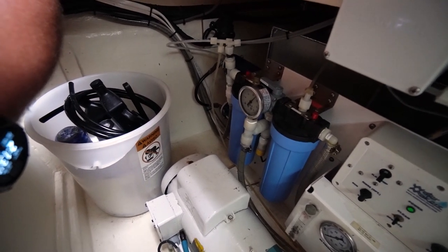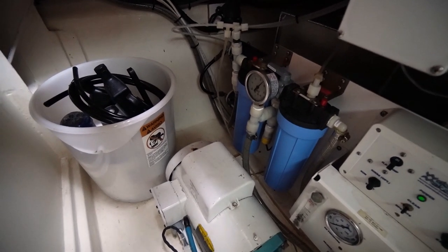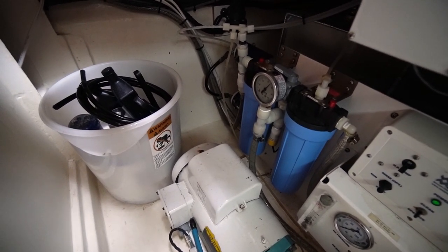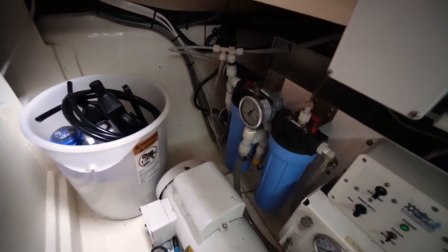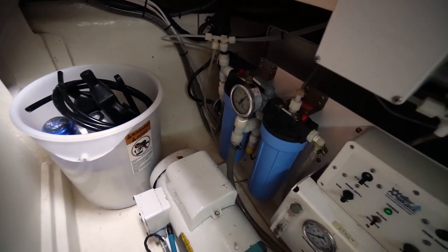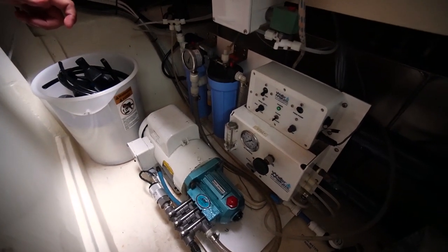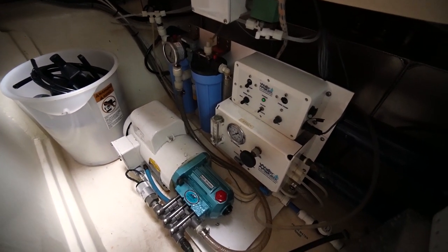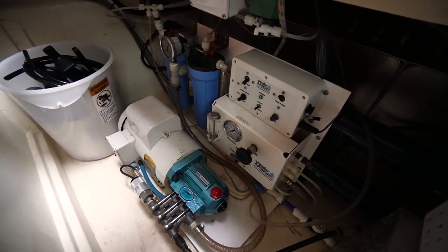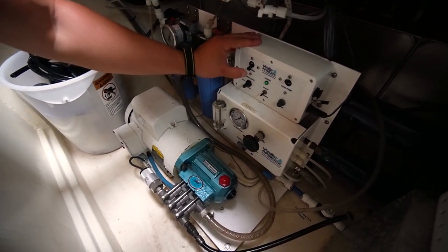A residential RO system working with city water to begin with can get parts per million down to maybe 5 or 10 — super clean water. One thing to keep in mind with an RO system is that you don't get any minerals, so you need to supplement those in your diet or add them to your water. All right, it's been long enough — I'm going to start the high-pressure pump now. It's going to be pretty loud.